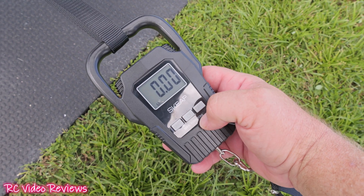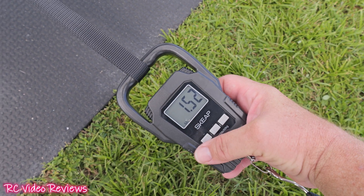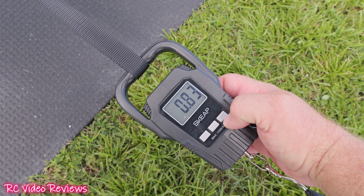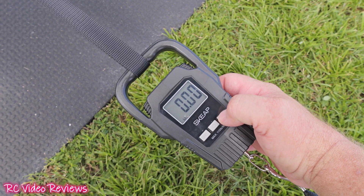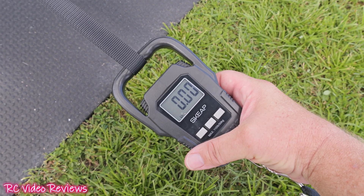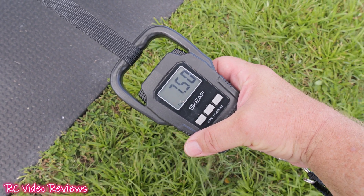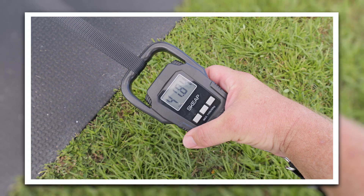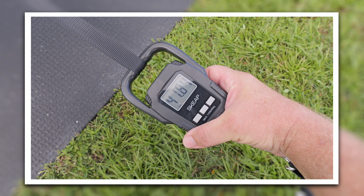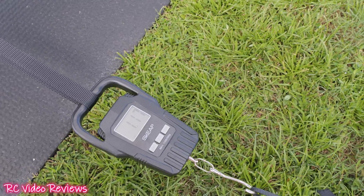For the thrust test, set on pounds — Dave spools it up. About 41 and a half pounds of thrust on this setup. Weight and balance is next.